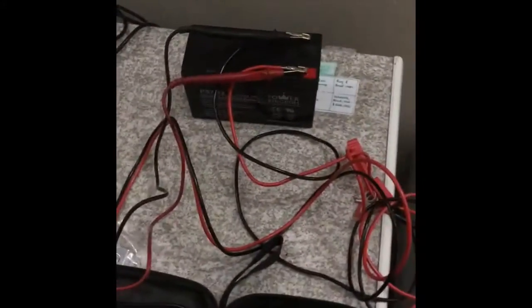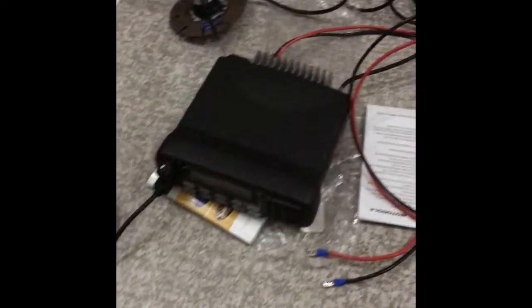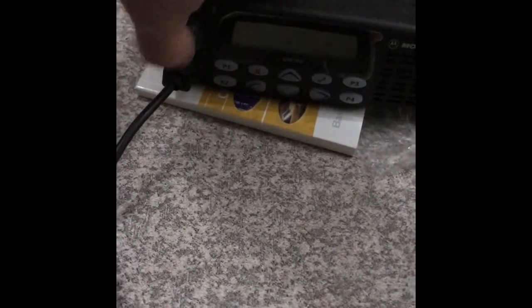Okay, so I'm trying to power up on the lead-acid battery. That's the voltage. Here's the test area. Nothing.